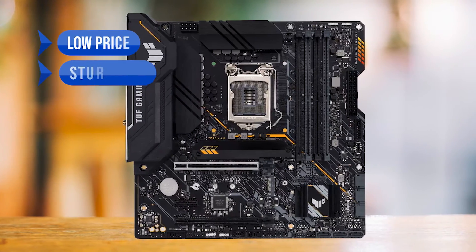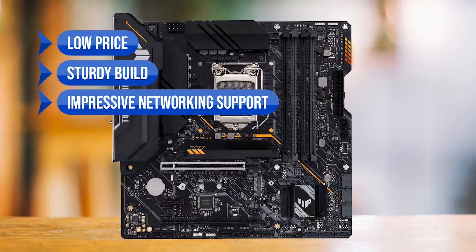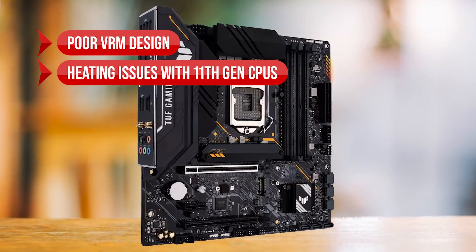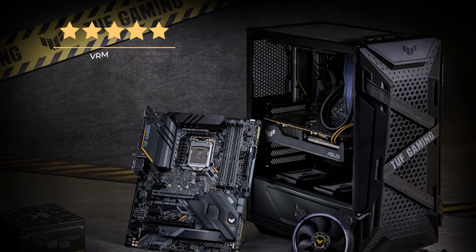To sum up what we like: the low price, the sturdy build, and the impressive networking support. On the downside, poor VRM design and there are heating issues with 11th Gen CPUs. Our rating for VRM design is 7 out of 10.